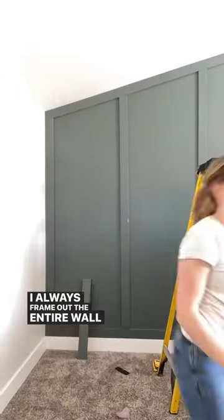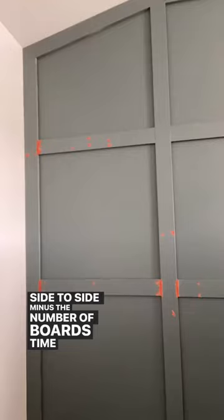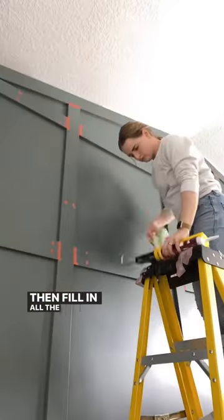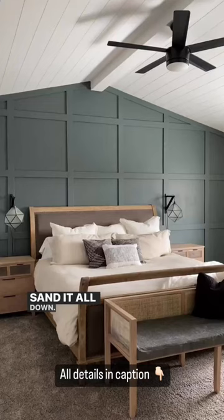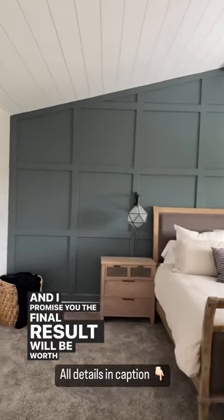I always frame out the entire wall with the boards first. To figure out the spacing, take the length of the wall from side to side minus the number of boards times the width of each board. Then fill in all the nail holes and the gaps, sand it all down, caulk it, do touch-up paint. And I promise you, the final result will be worth all of the time and effort.